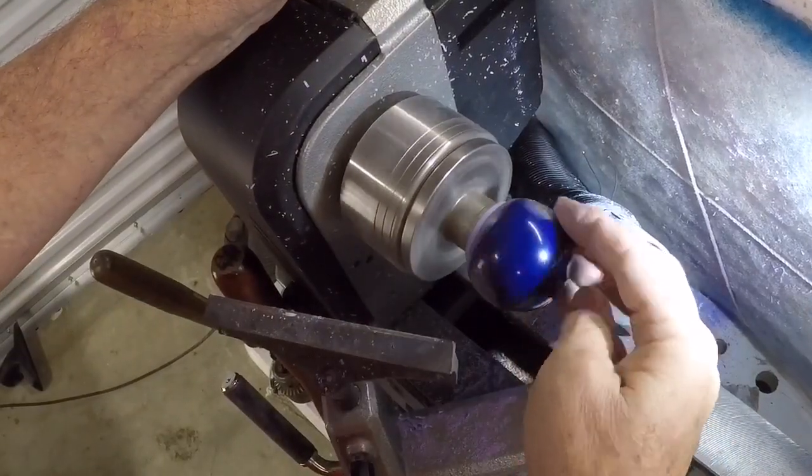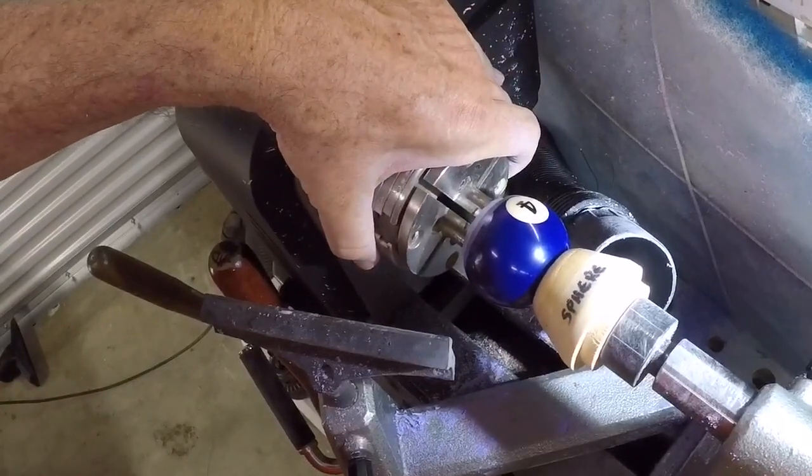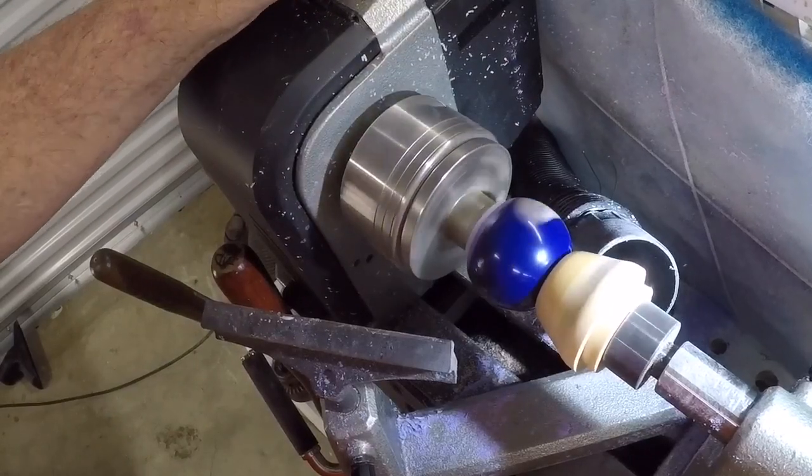I turn it on just to make sure it's running true and it is. Even though it's got a good firm mortise joint I bring up the tailstock here to add some safety as I cut.